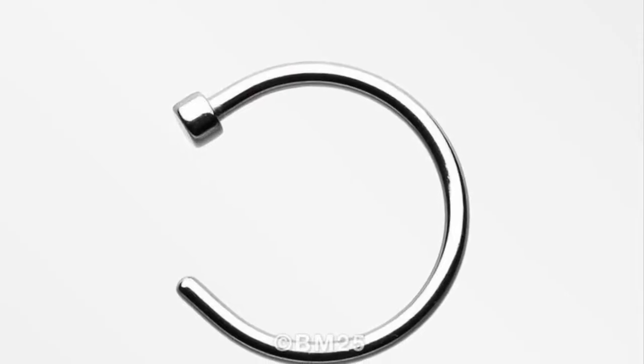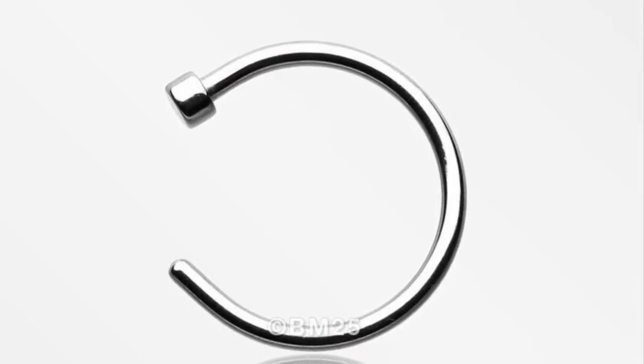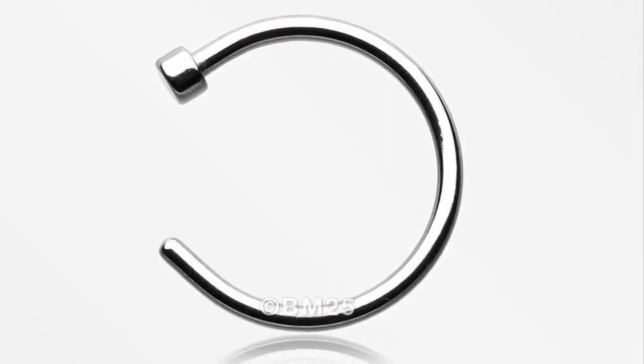So then I want to show you that other hoop that I got from BM25. This is a stunning minimal piece — I love the look of this.